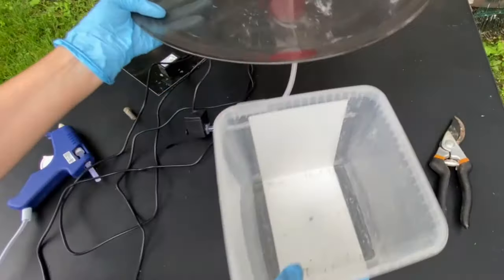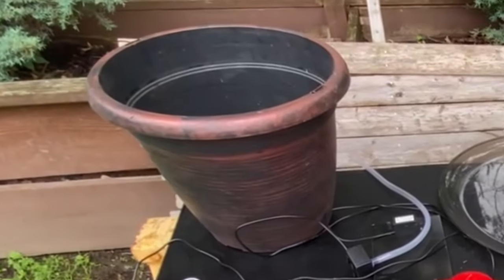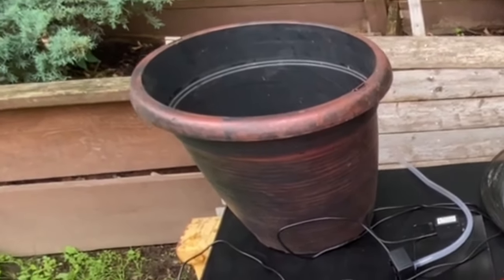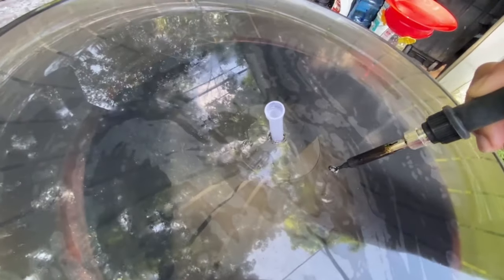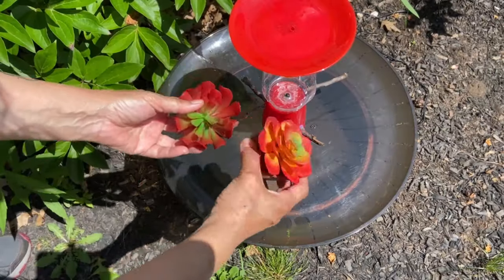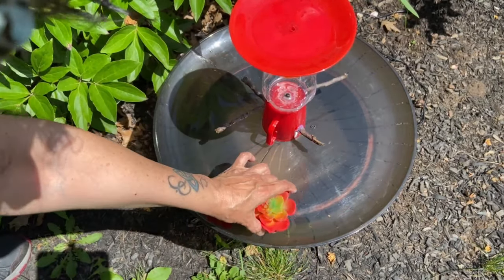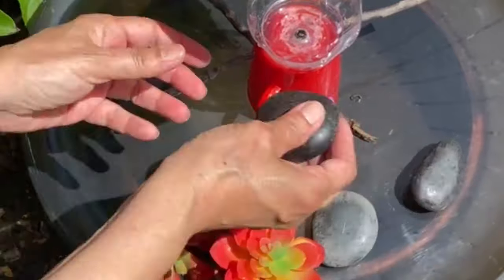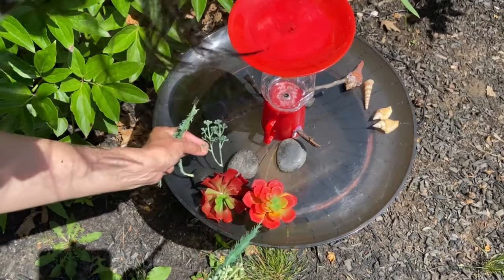I'm using a cookie container as a bucket for water, and I'll place the bucket into this planter pot to hide the look. One last hole for drainage — I forgot to do that earlier. The red decorative pieces are again from the dollar store — I picked the red ones for hummingbirds. I finished decorating it with some pebbles, shells, and some fake greens.